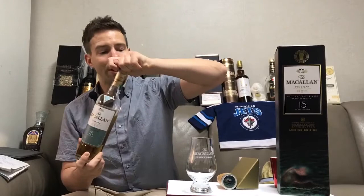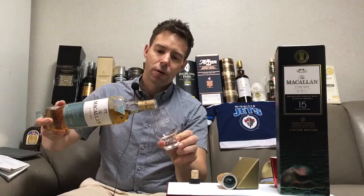I hear these are a little bit sought after. Anyway, let's get this poured. This is the Macallan 15 Year Old Fine Oak, it's 43 ABV, natural in color — as all Macallan and also all Highland Park are.